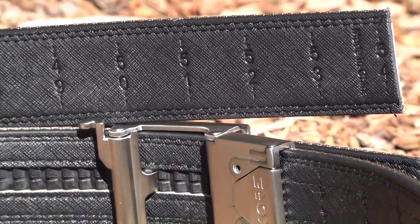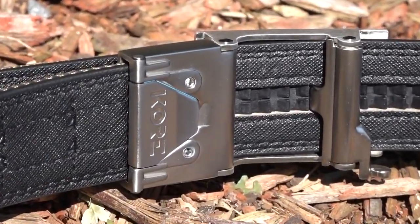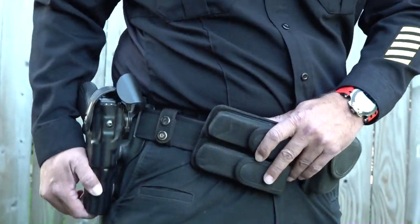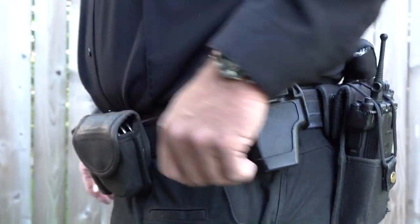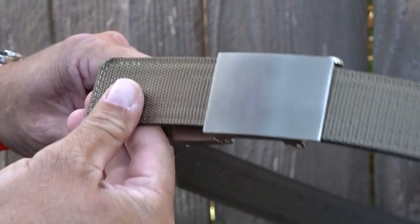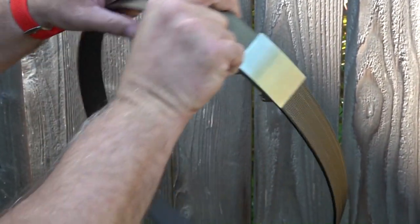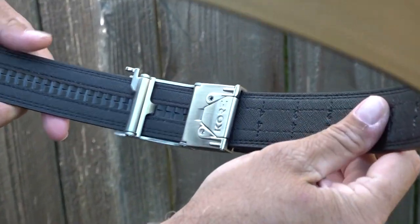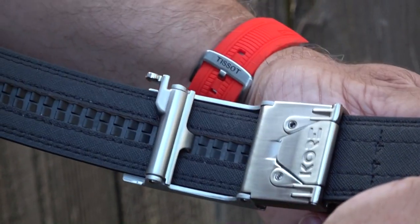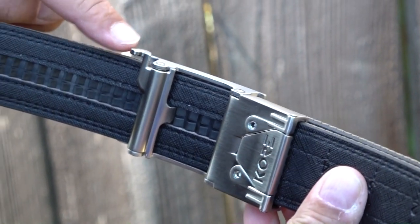The belt is rated up to eight pounds maximum load. All Core Essentials belts are 800% more adjustable than traditional belts — these track-line belts have over 40 sizing positions. You just pull the extra belt material through the buckle to get a precise fit, and you can press the quick-release tab to loosen the belt. The adjustments in the belt's track are made every quarter of an inch, making it very versatile.